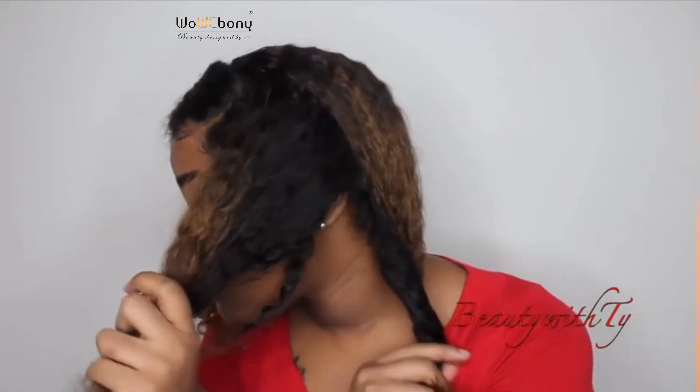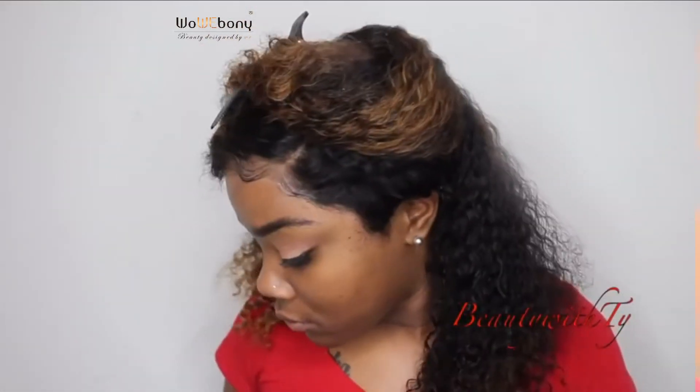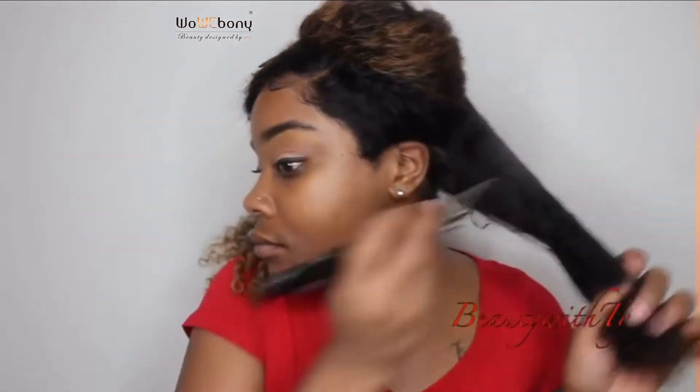I did use my hot comb to get the front really flat, and I did that in layers. Here I'm just sectioning off my hair from the back to the front so I can define my curls.